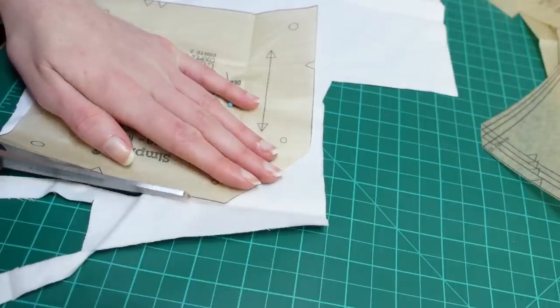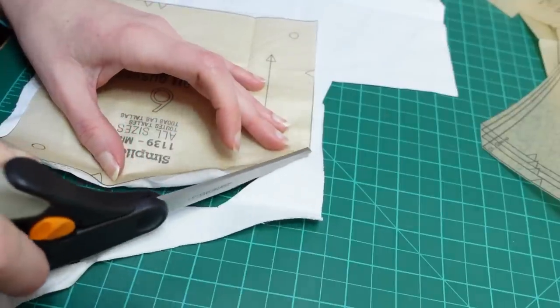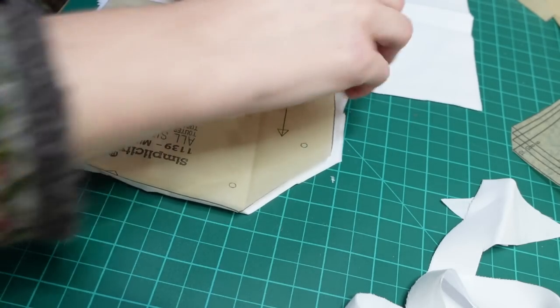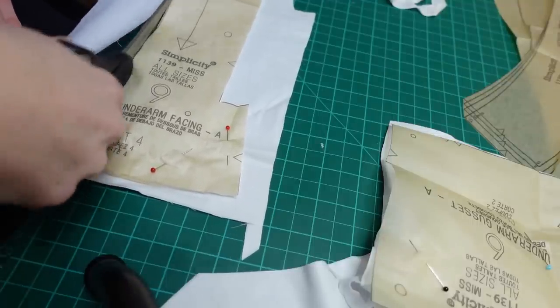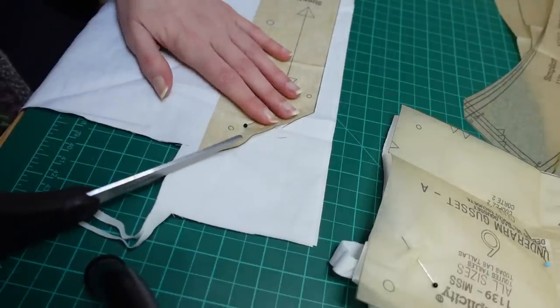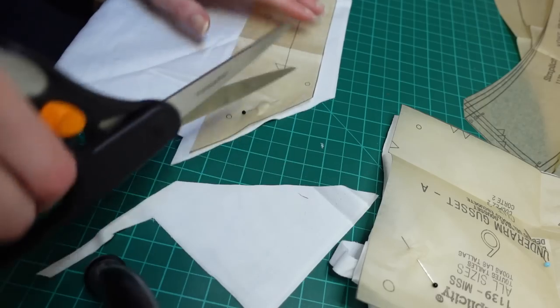With the big pieces cut I sat down to cut out the rest as efficiently as I could from the wasted fabric along the edge of the big rectangle. I did at this point finally start using pins — I felt accuracy was probably a bit more important for the smaller pieces. Here I'm cutting out the underarm facings. At this point I really wasn't even sure what this piece was for, but we'll come back to these because it was a journey.